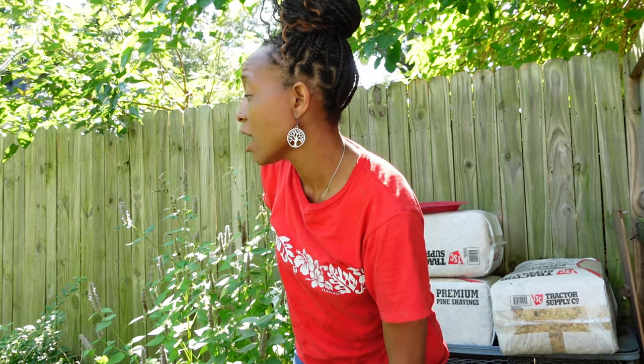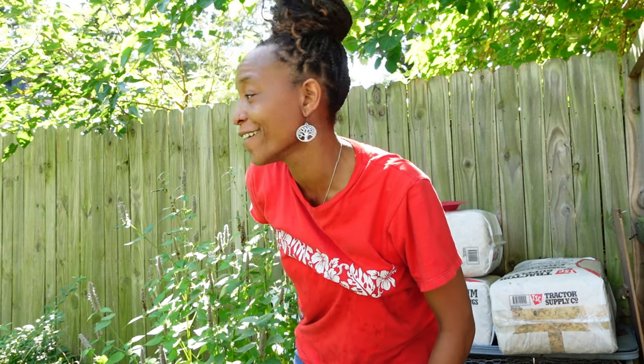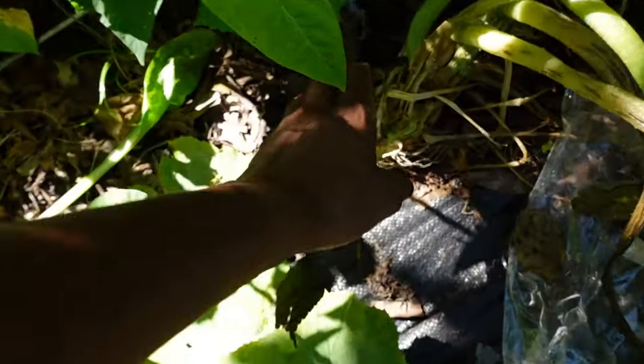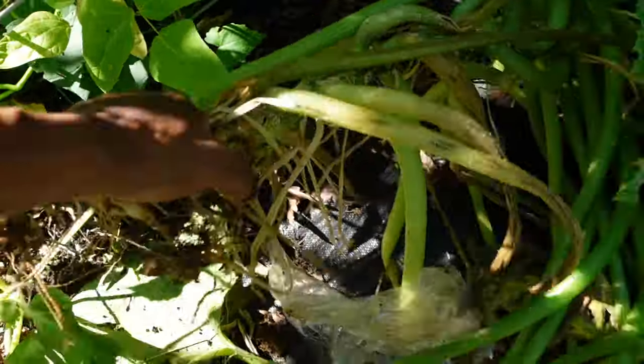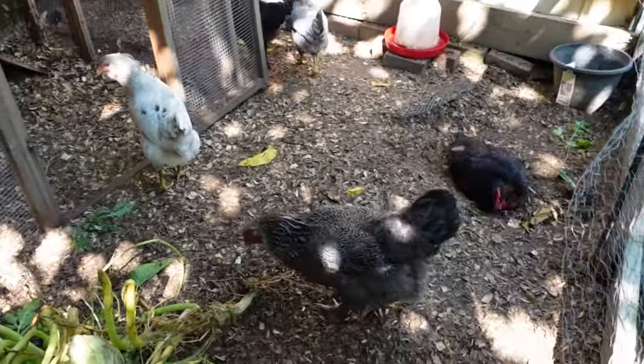So the next thing we're going to pull is that big old zucchini that's been in the walkway for quite some time now. I don't think it's giving me any more zucchini. It has squash vine borer issues, as we all would have expected from my area. So we're going to pull that and give that to the chickens as well.